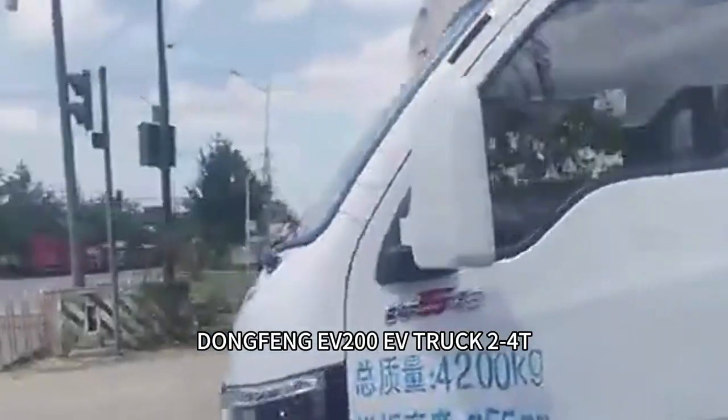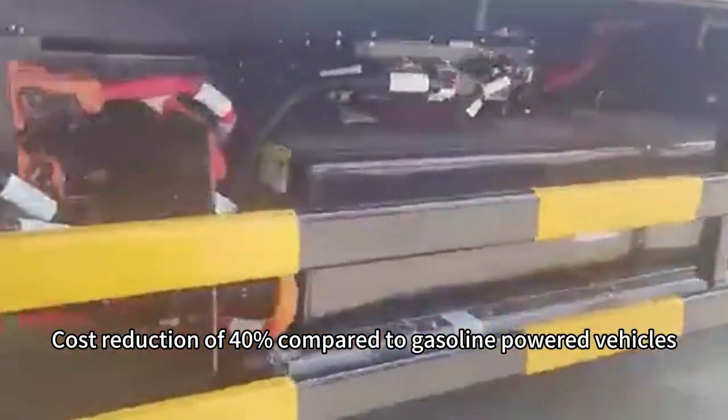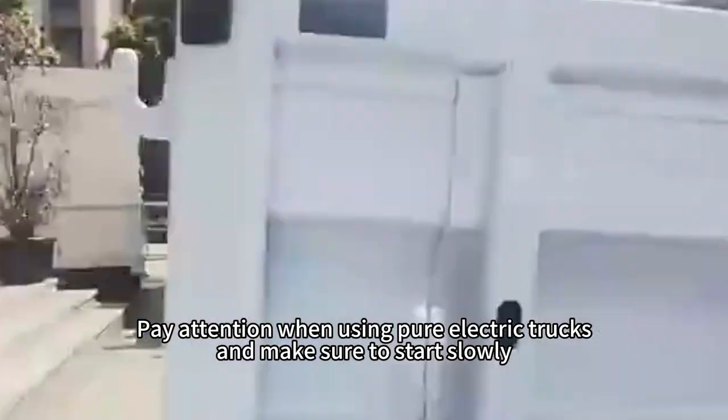Dongfang EV 200 EV Truck, 2-4T. Cost reduction of 40% compared to gasoline-powered vehicles. Pay attention when using pure electric trucks.